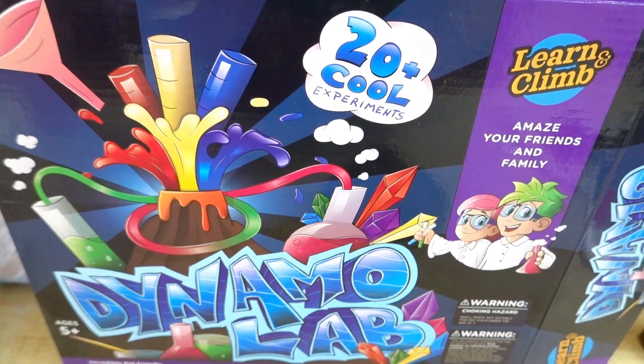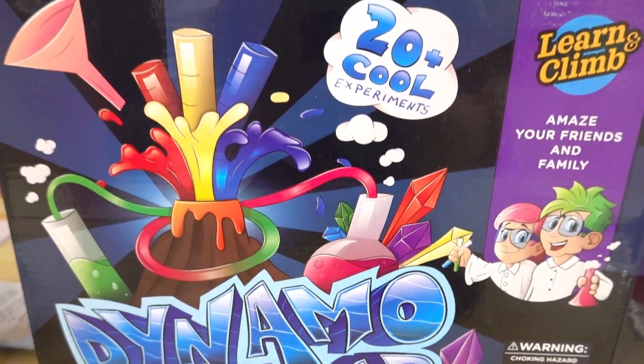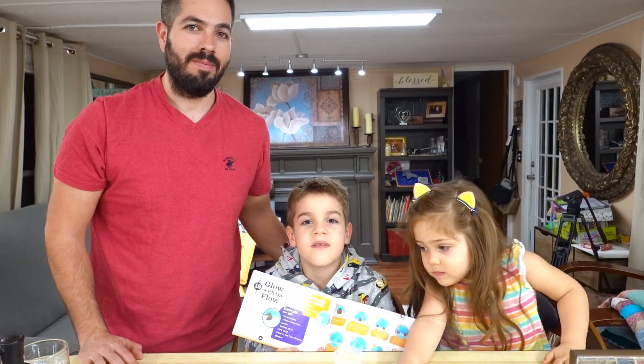Hi guys! Today we're going to do a science experiment. Welcome to Fully Fun! We'll be using this Dynamo Lab Experiment Kit. It's called Glow with the Flow.